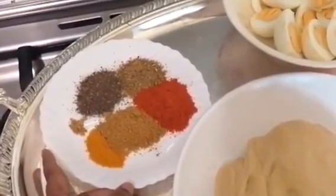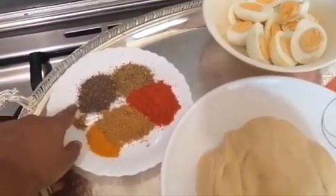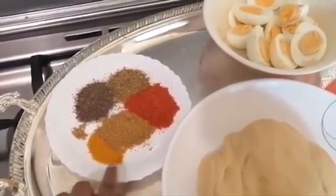1 tbsp of cashmere, 2 tbsp of curry, 1 tbsp of curry, and 2 tbsp of curry.